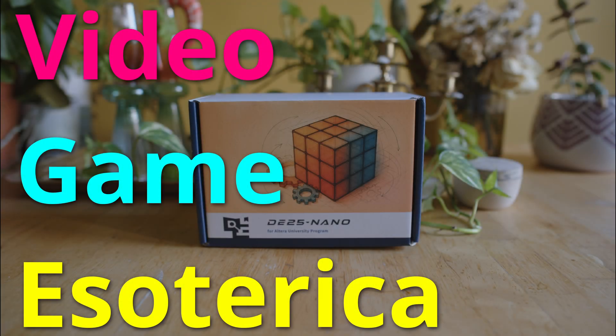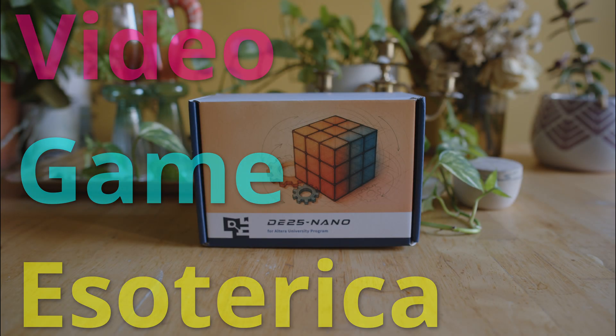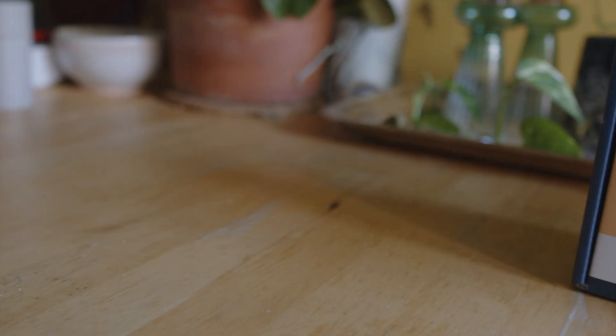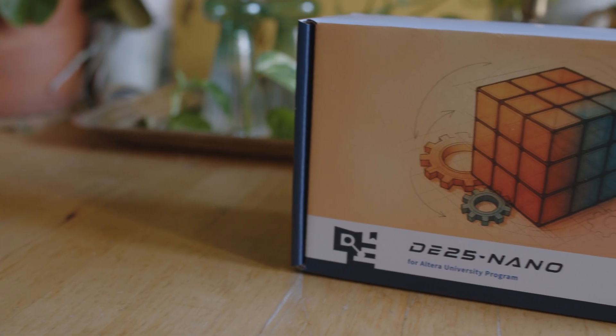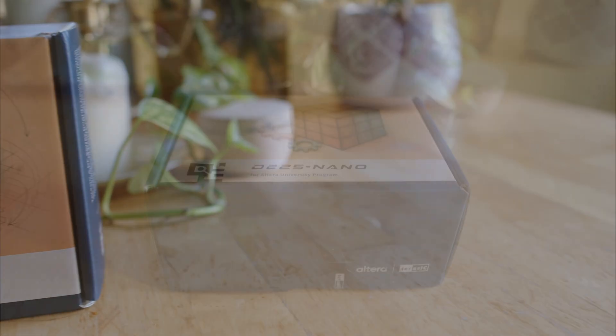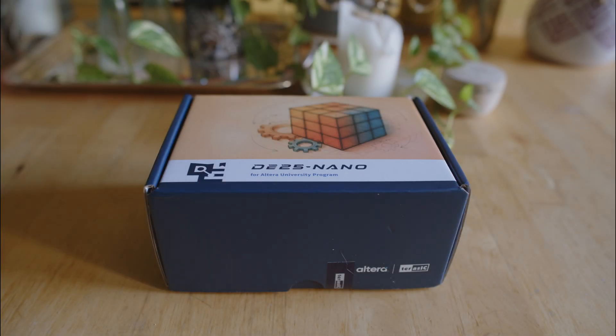Hey everybody, welcome back to Video Game Esoterica. Taking our continuing series on the MiSTer FPGA project, more specifically the DE25 Nano. That's a little bit of a misnomer - just using the nomenclature from my MiSTer videos. In front of you is a DE25 Nano we're going to be unboxing on the channel today and going over all the hardware. FPGA gaming is such a big part of my channel, so I wanted to make sure I was ready.